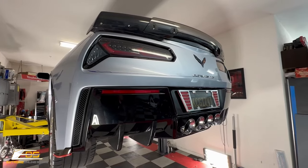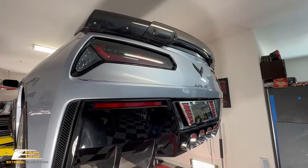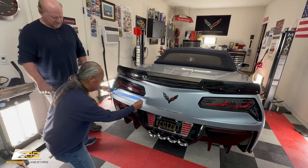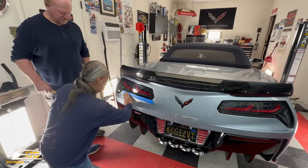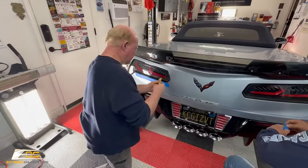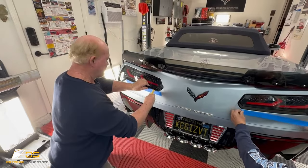We've got everything loose on the bottom of the car now. We're going to lower it back down and get the trim rings off. We're very close to pulling the bumper off. Al is putting tape on the bottom of the taillight to protect the paint, because we've got to use a pry tool. Larry is going to pry this trim ring off — nylon pry tools probably wouldn't hurt the paint, but we're being very careful.